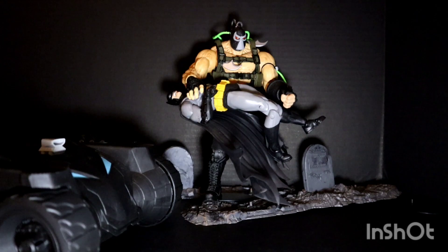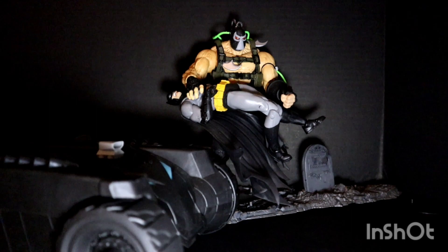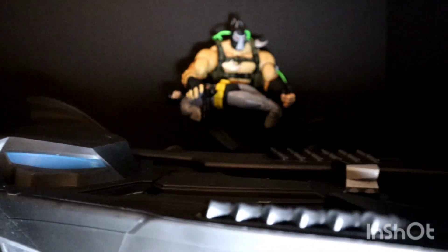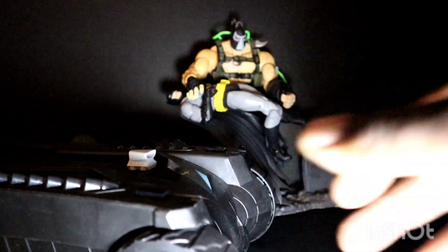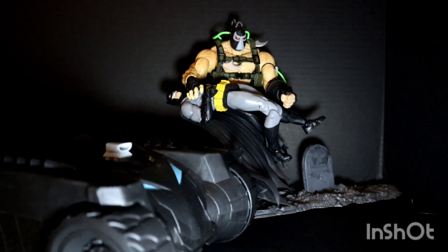You've got the Batmobile, which is a Spin Masters - originally Mattel came out with this Batmobile for the 12-inch Batman line, then Spin Masters took over. To me, I just wish McFarlane would pick this up and continue with it. This is an awesome looking Batmobile - not as awesome as the 1989 Batman Batmobile McFarlane dropped, but it's close.